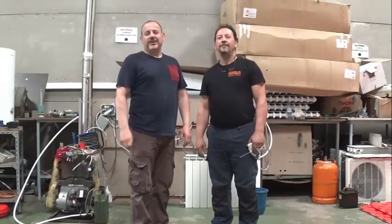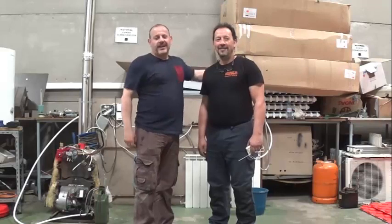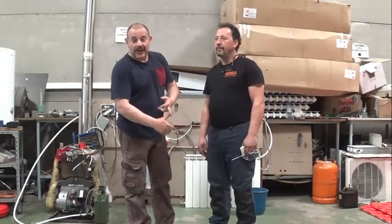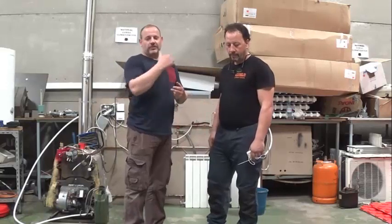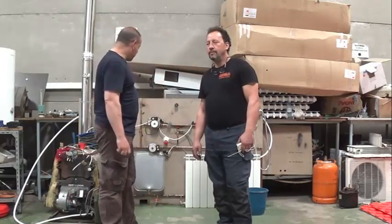Good friends, how are you? I hope you are well. Here we are with professor José Pedro Estevez, with whom we are doing all the courses of fontanería, calefacción, air conditioning. Between the two, we will explain what we have been doing on the maqueta that we have prepared, if you remember.